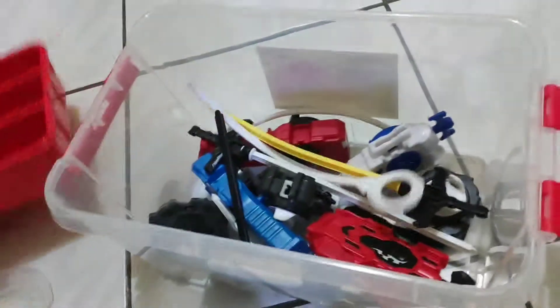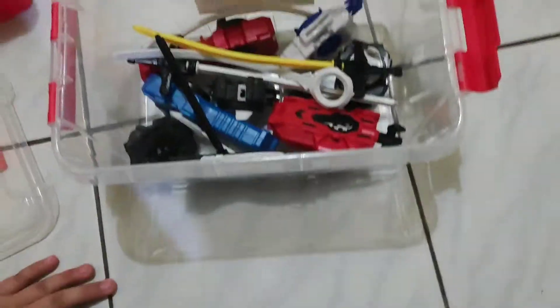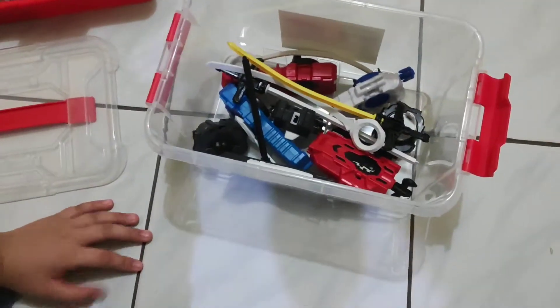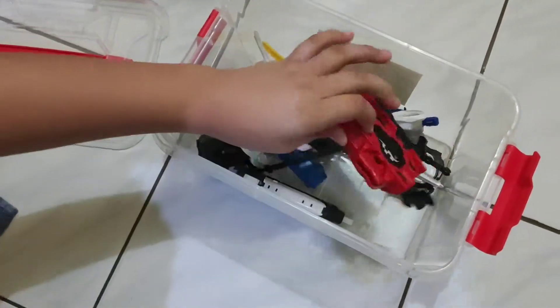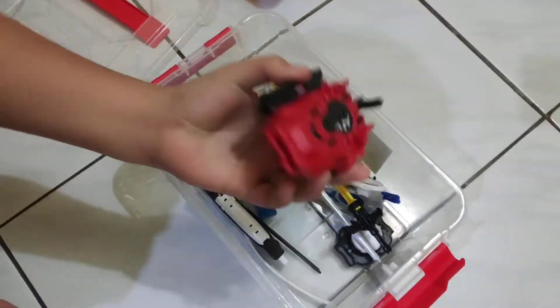This is where I keep my launchers — string launchers and all of that. This one is broken because I don't know what happened to it.